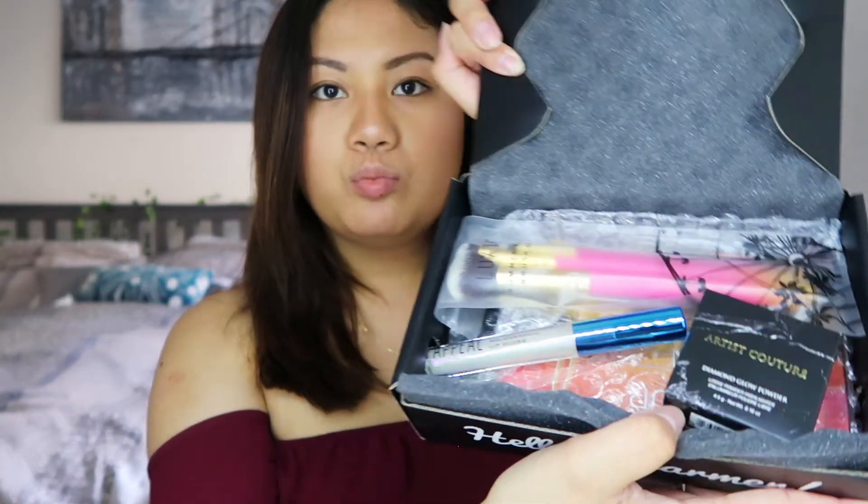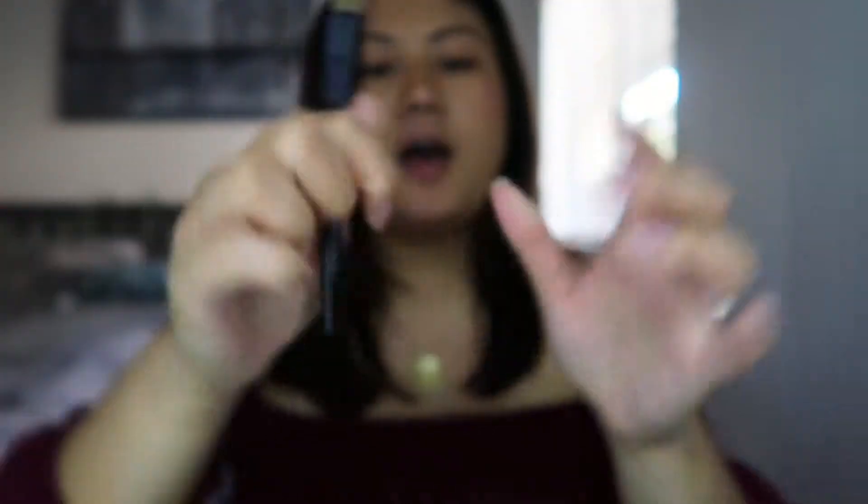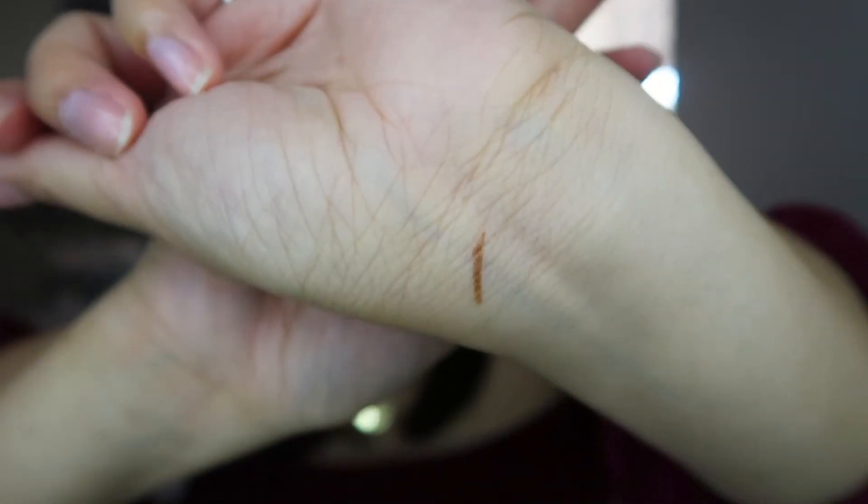Okay, so I currently have the box in front of me right here. I'm going to go open it up. This is what it looks like inside — I just dropped something. Let's see what I dropped. I got a Bodyography eyeliner. Oh, that's actually a really pretty eyeliner. Let's see if we can use that.